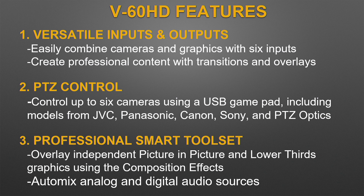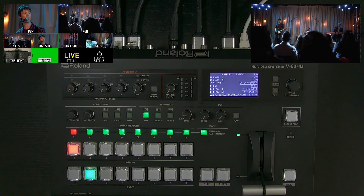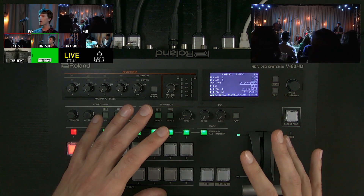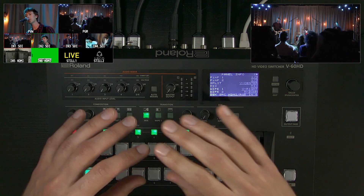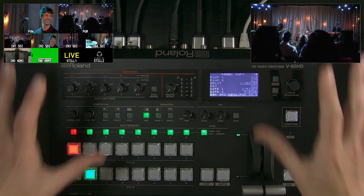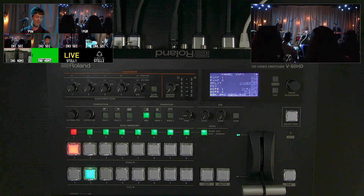There's a professional smart toolset built right in, so you can overlay independent picture-in-picture and lower-thirds graphics using the composition effects, plus auto-mixing and audio follows video — audio automation features for analog and digital sources. Between audio automation, PTZ control, and approachable video switching, the V60HD is a single-operator solution: switch video sources, do overlays, graphics, audio mixing, automate what you need to, PTZ control — all in one tabletop unit.